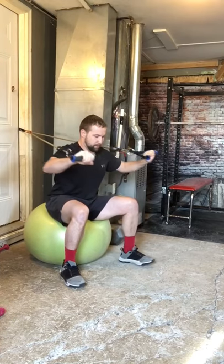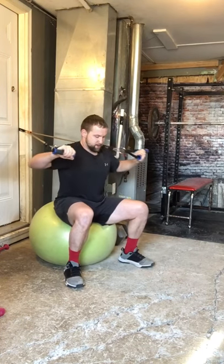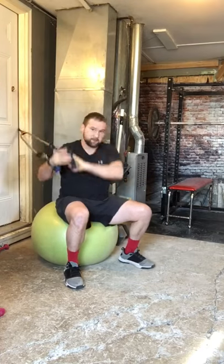The band is going to pull you back. Don't let your back arch at the bottom. Keep it nice and tight. Do desired reps.